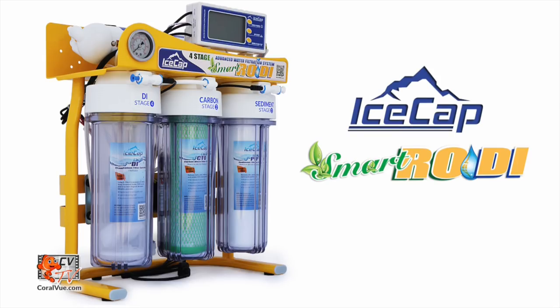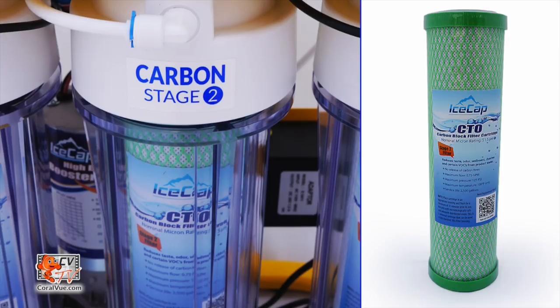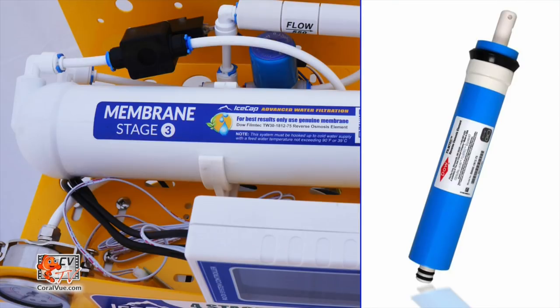The IceCap Smart RODI is a four-stage filter that consists of the sediment pre-filter, which efficiently removes particulate matter from the tap water; the Carbon Block Pre-Filter, which removes organics and chlorine from the water; and a Reverse Osmosis Membrane, which is the heart of the filtration system and removes over 98% of the most inorganic salts, heavy metals, bacteria and almost all high molecular weight organics.